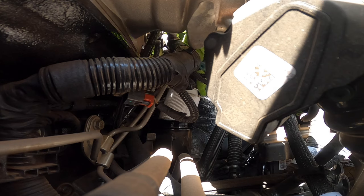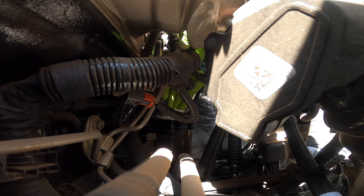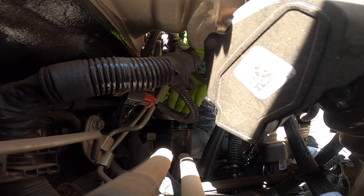My truck's been sitting for over 24 hours, so probably not as much diesel spilling as if you guys were to do it right after parking. Just go down nice and slow so I don't pop a bunch of diesel out. Make sure she sits in all the way.